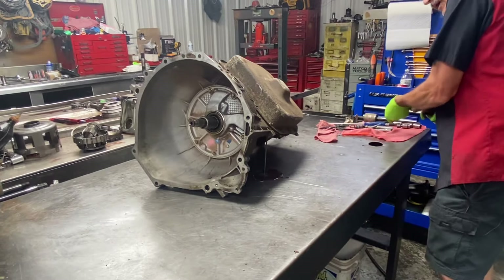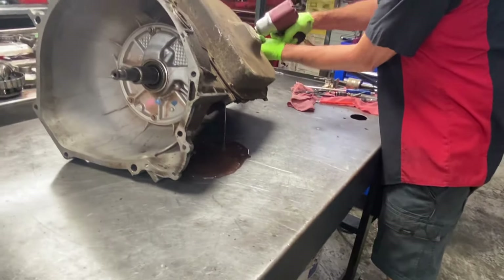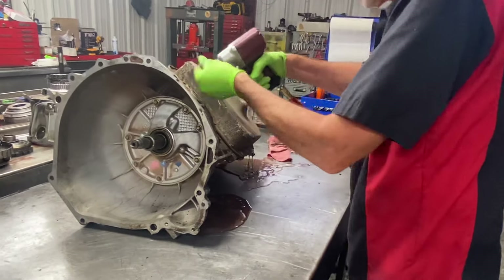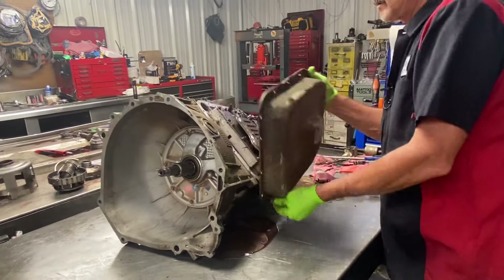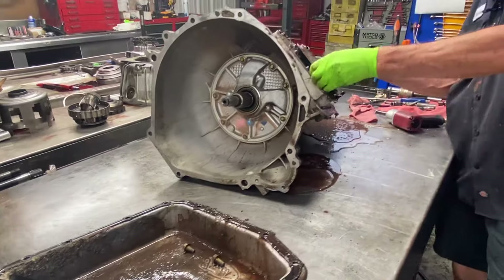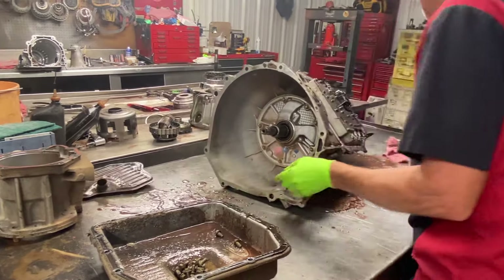Looks like we've got a little bit of water inside. I would say that is real nasty. I think that filter's pretty bad — I'd say it is.